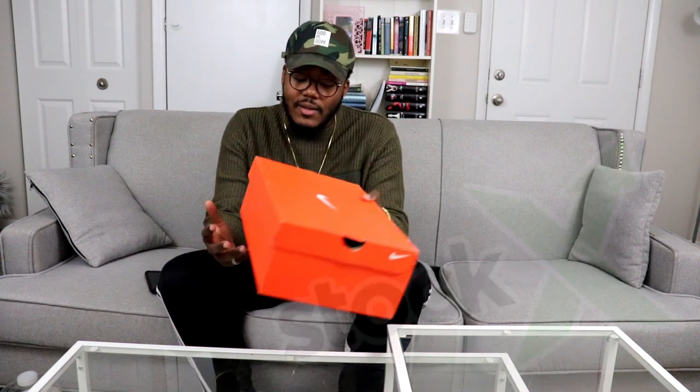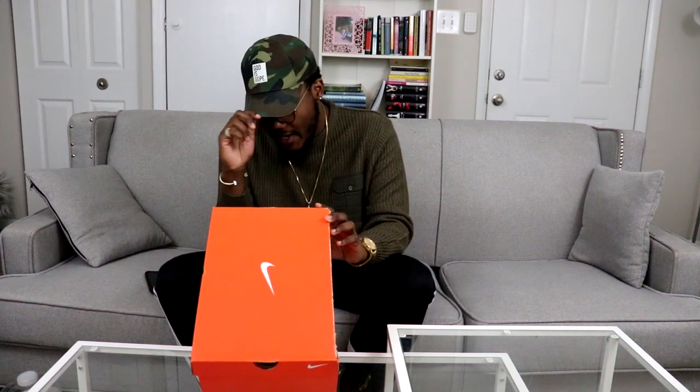As y'all can see from the thumbnail, we got the Nike Zoom Fly SPs. I had to get a size 13 — shout out to all the Nike topics I read on Reddit pages and reviews I watched, because if not I'd have been screwed. This one is called the Nike Zoom Fly SP 'Lucid Dream.'